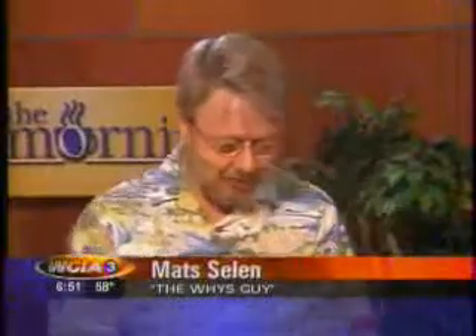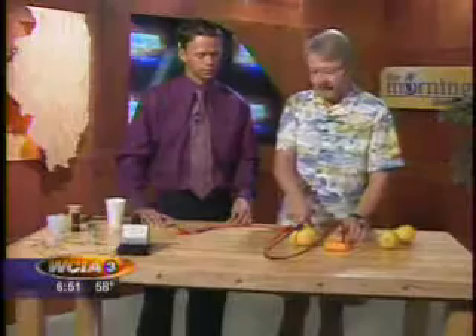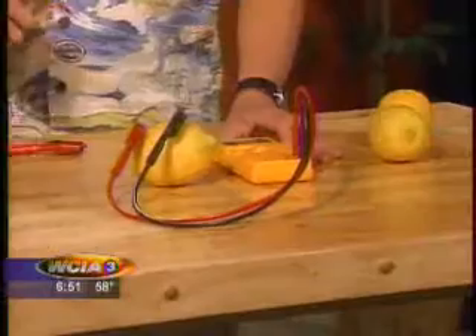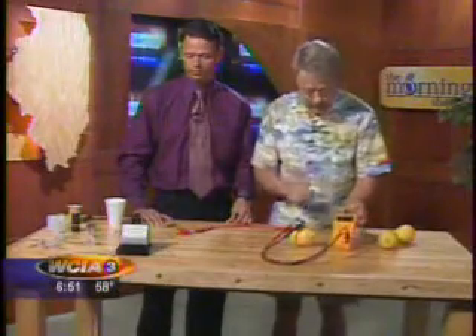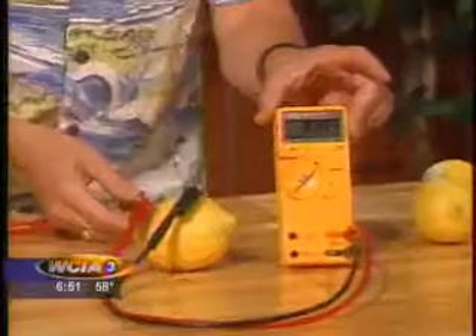You probably could, actually — save on the electric bill. But you couldn't really light up a light bulb. You get very little current out of this — maybe a fraction of a milliamp. And I'll show you when we come back how you can use vinegar and little containers to make something with more current flowing. But right now you only have about 0.8 volts out of this.